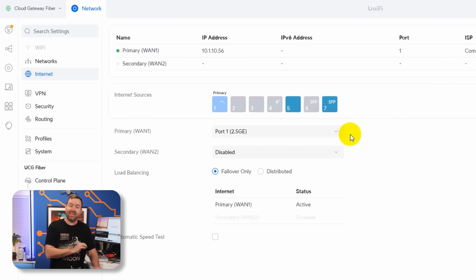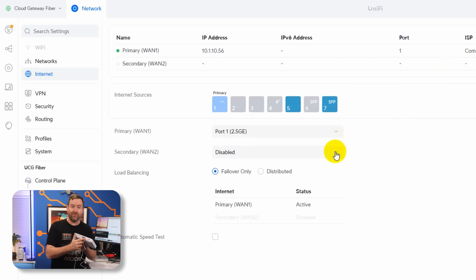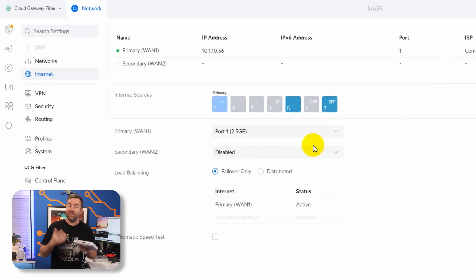After adopting and updating the UCG Fiber to UniFi Network 9.0.114, I went in to take a look at the WAN options, and I was pleasantly surprised — you can set any one of the seven ports as either primary or secondary WAN ports. The way I have it configured, the WAN port is the first 2.5 gigabit RJ45, and I completely disabled the secondary WAN. That means all three 10 gigabit ports are available to use as LAN ports.